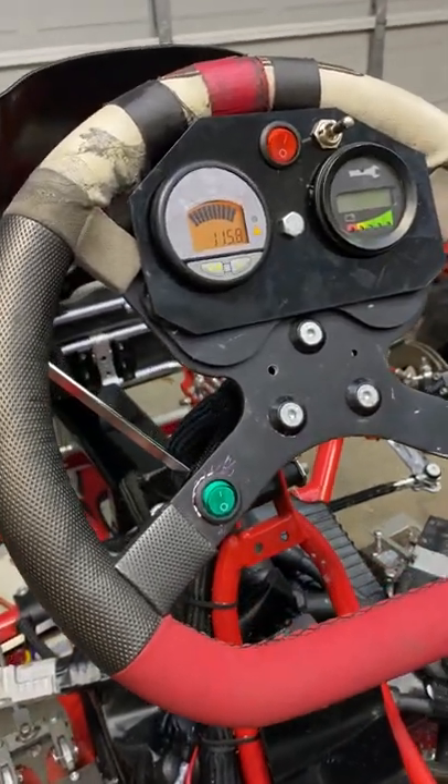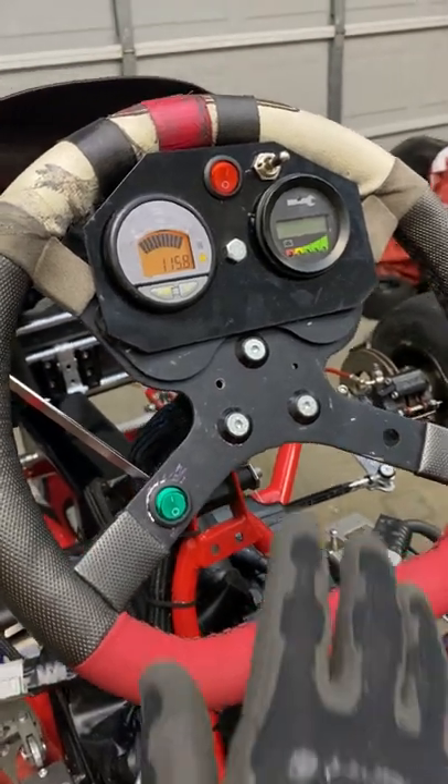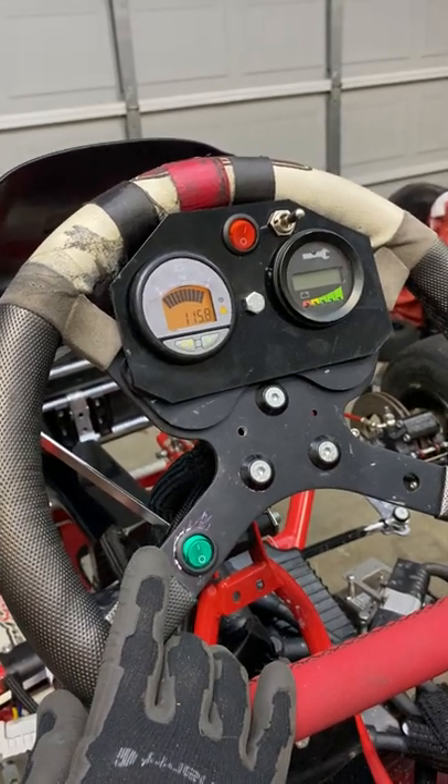Good evening, everyone. This is Gary Little from Vextrek in Augusta, Georgia. I just want to go over a few items regarding the dashboard for our prototype electric go-kart.